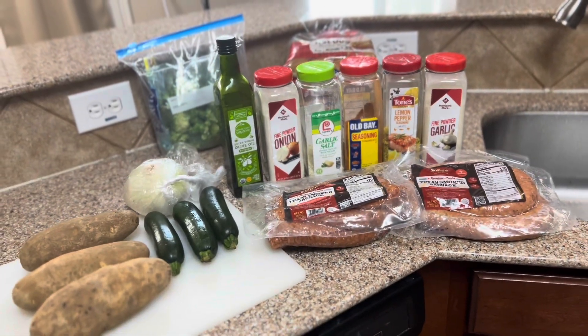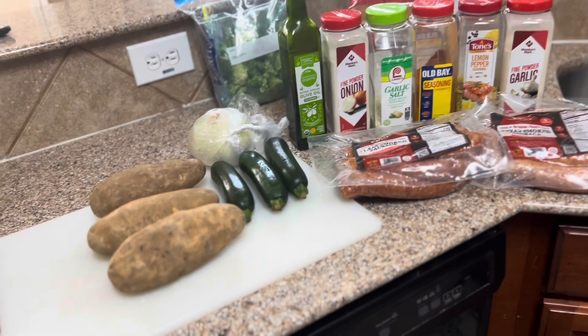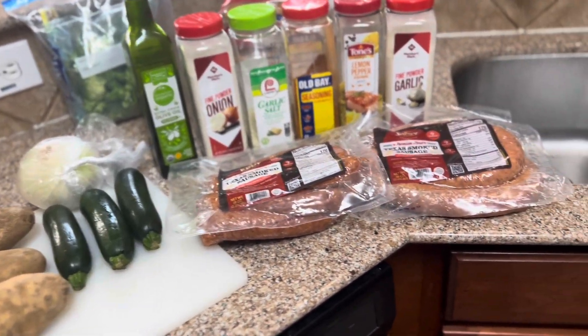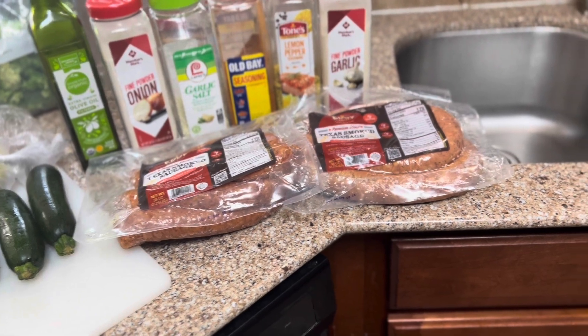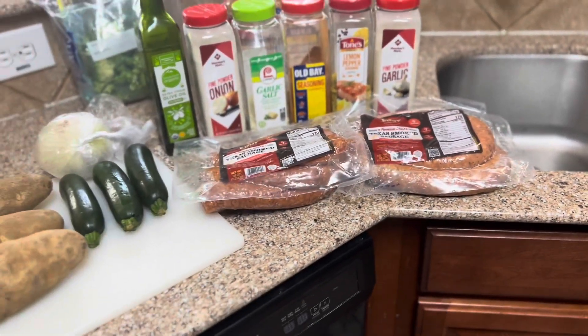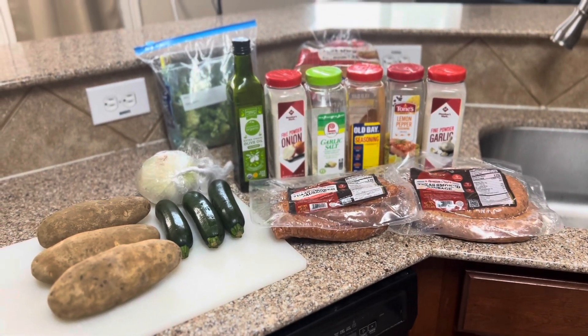For the outside cook, we're gonna be doing some potatoes. We got some onion over there to cut up. We got these Texas smoked sausages — we're gonna use those — and we got the hot dog buns behind. So with that being said, we'll be back in a minute and we'll get this Funtime Smoke started.